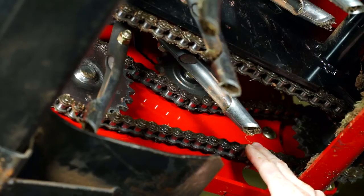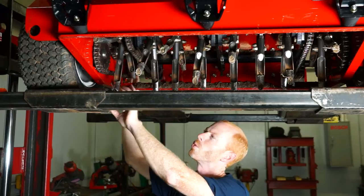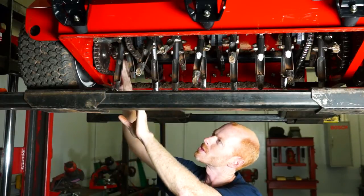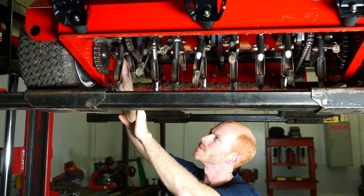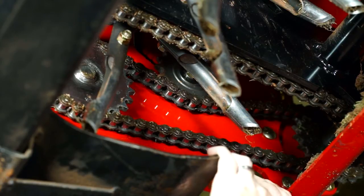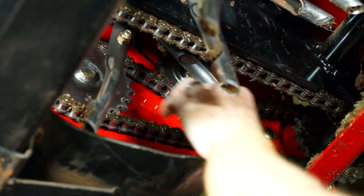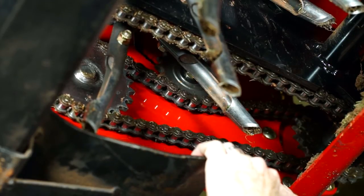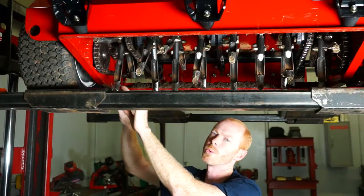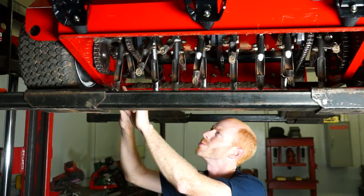What we are looking at right here is the chain that comes from our jack shaft back to our rear tire assembly for forward motion. We're going to discuss how to adjust this chain using our idler sprocket located on top of the chain. You want to check your tension at least every day to make sure it is not getting too loose or too tight, because chains do wear and you need to keep them adjusted so they don't come off or break.